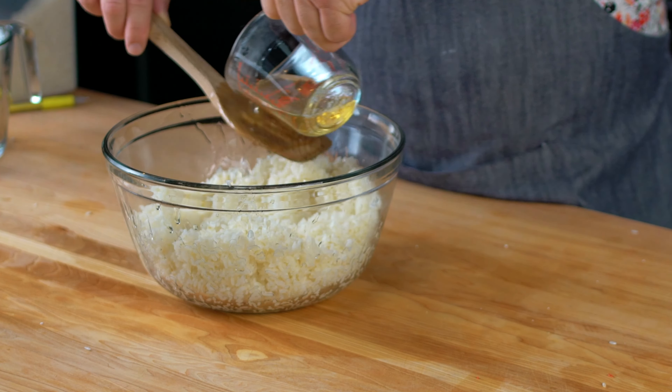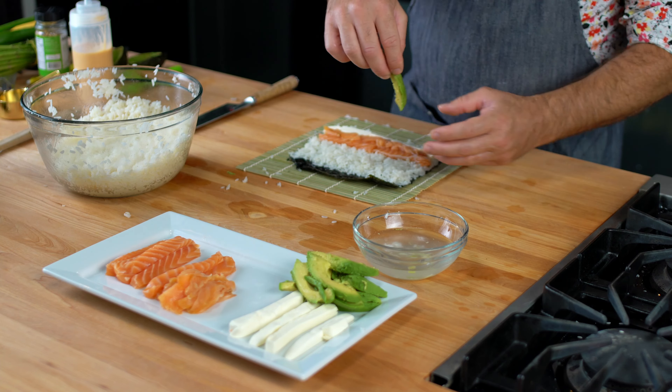Can you make sushi at home? In this video, we will cover all of the basics to do that.